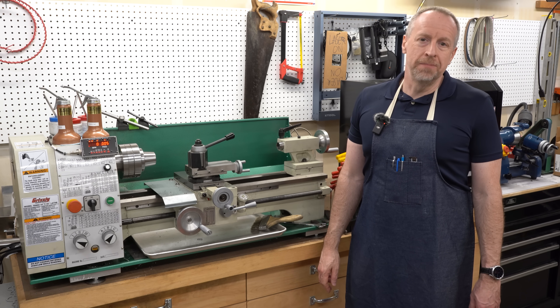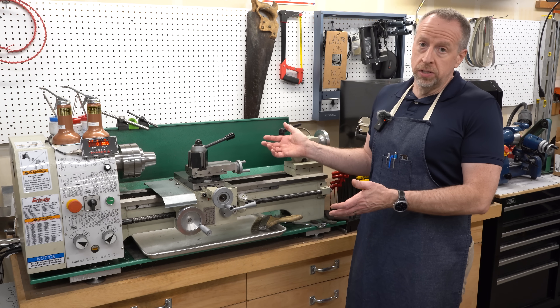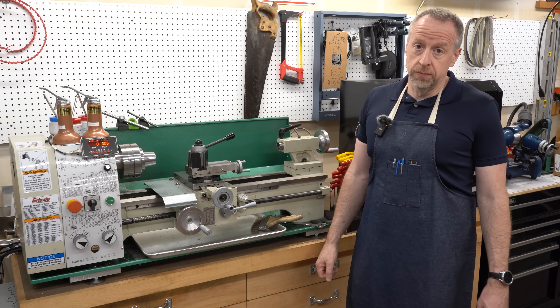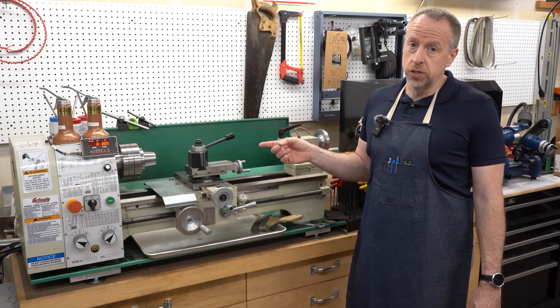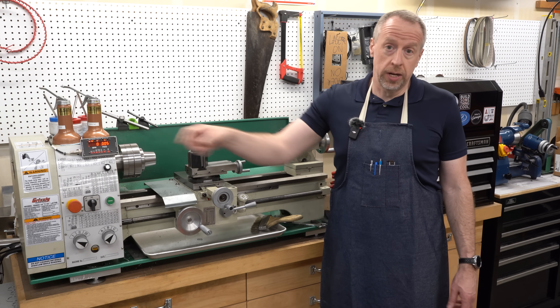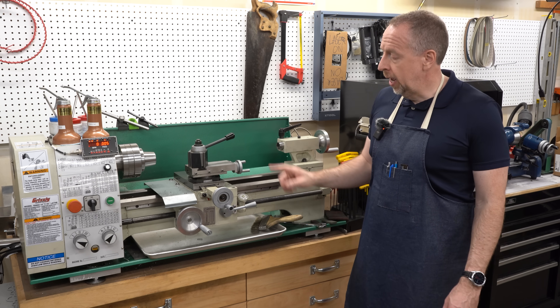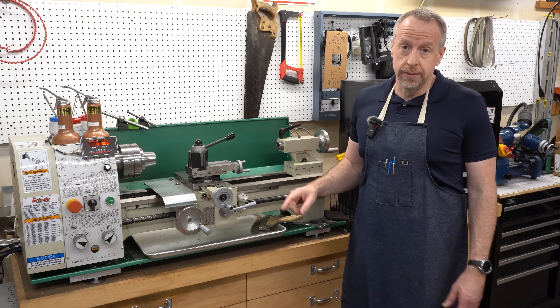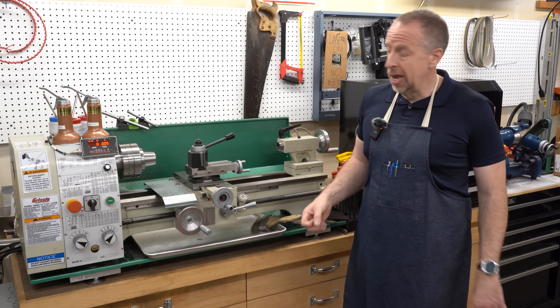Welcome back to Cloud 42, I'm James. This is my Grizzly G602 lathe. If you've been around the channel for any length of time, you know that the change gears in this machine were the impetus for developing the electronic lead screw project, though that's not what we're talking about today. Today we're going to take a look at a mechanical issue in the cross slide that's been there really since the day I bought the machine.